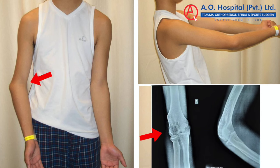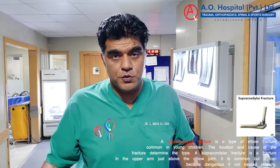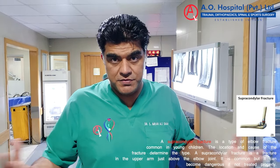I have a patient who had a supracondylar fracture in his childhood. He had a supracondylar fracture, and now since his bone is mature, he is a young child.